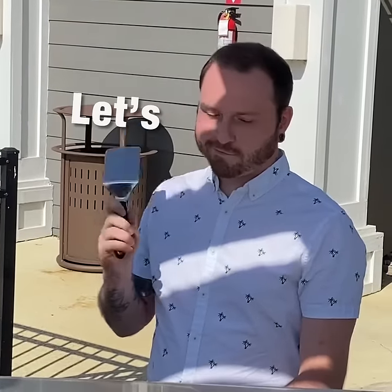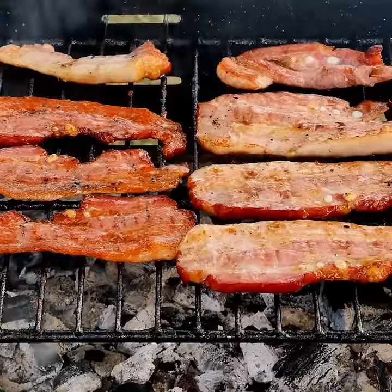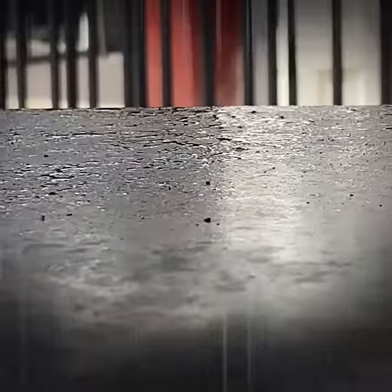Oh boy, this is great. Let's get to cooking. Ooh, looking good. All right, I'm gonna just set this down right here.